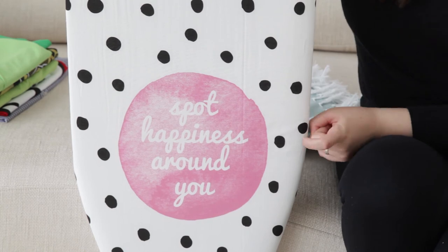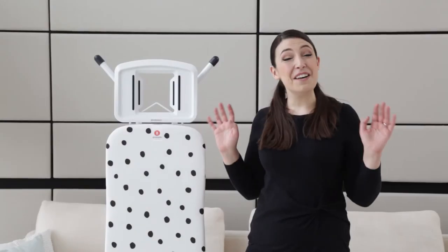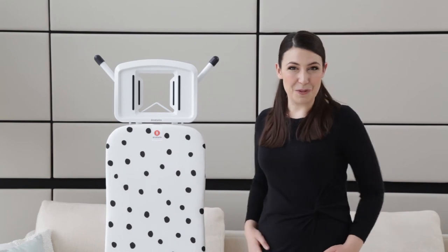I also love the Instagram-worthy quote on the Dots design, which is very in line with my positive outlook. Brabantia have even created a special Love Me Time playlist which you can listen to while you're ironing — just search for Brabantia Life on Spotify.